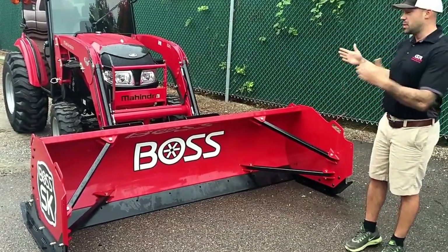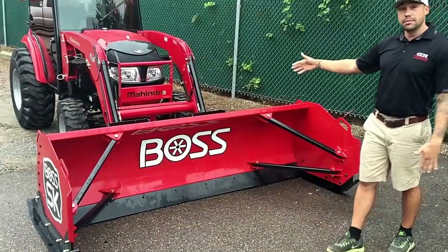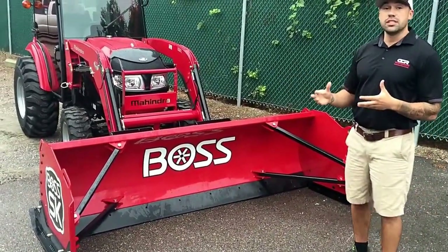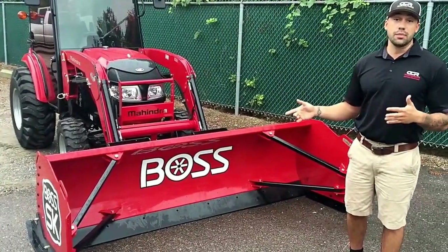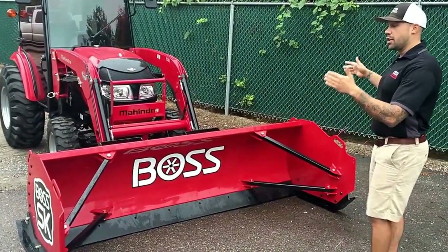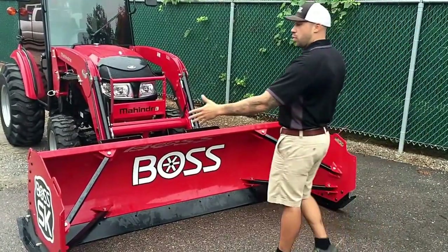This particular one we're looking at here has a universal skid steer coupler. A lot of our customers are putting these on compact tractors — anything with a universal skid steer coupler is what this is going to hook up to. These are available in 8 and 10 foot sections.